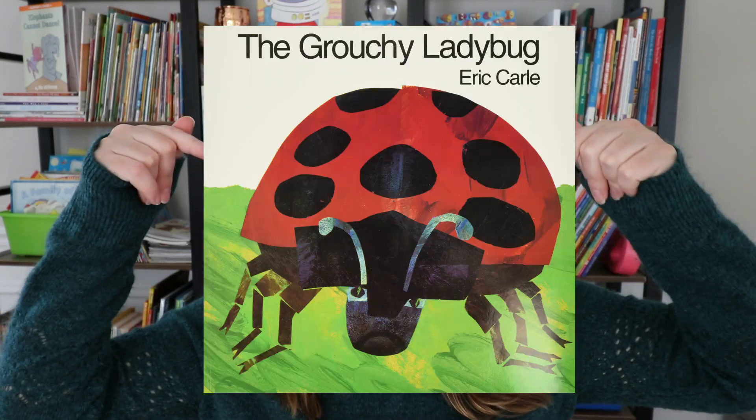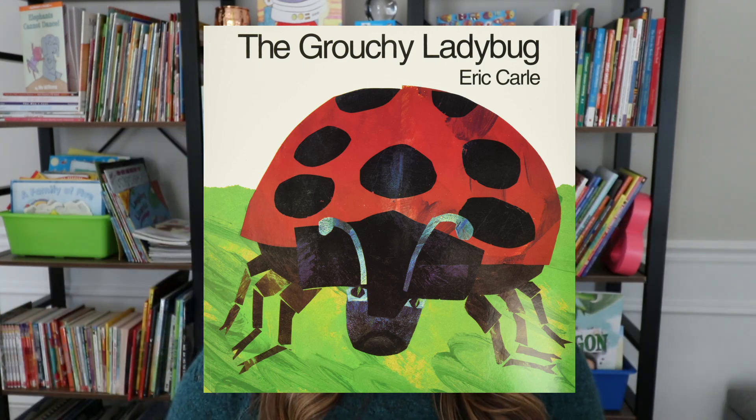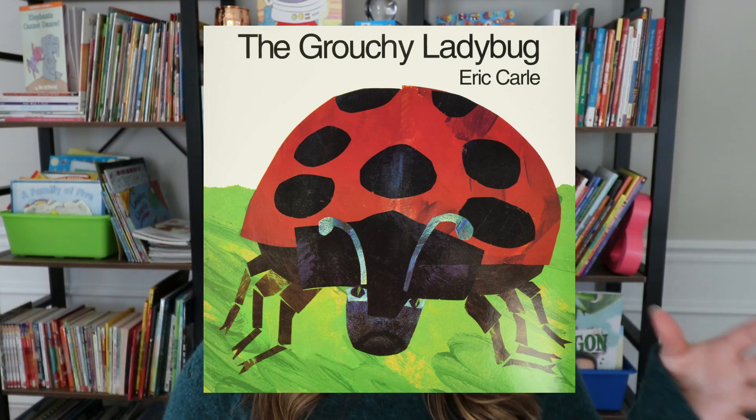That way they're always making that connection between the analog and the digital. Another way I love to use the clocks students make is by reading a book like The Grouchy Ladybug — in this book they talk about a lot of different times. As I read it aloud, students hold their clocks and make the time for each page where a time is mentioned, trying to match it with the book.